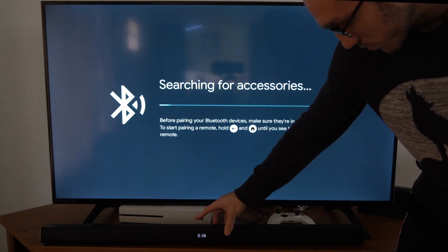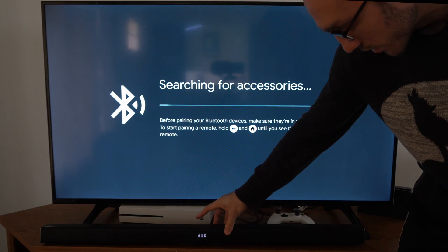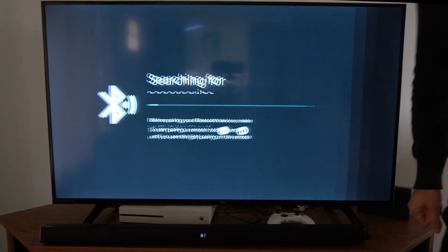On the soundbar I can see TV, USB, DIN, Auxiliary, and HDMI as input options. Let's go ahead and select BT Bluetooth.